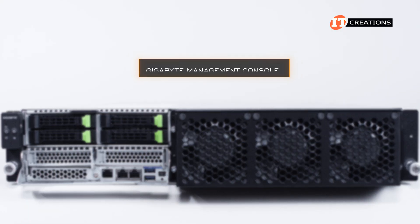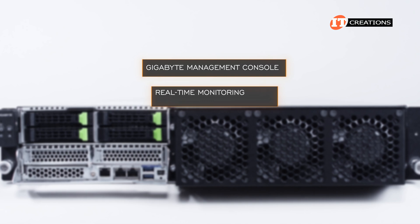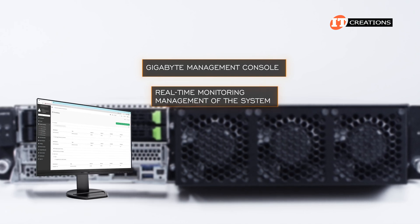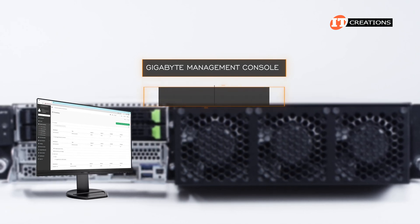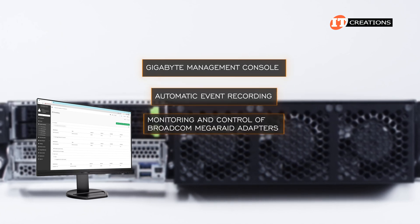Pre-installed on each server is Gigabyte's management console. It's offered free of charge and allows for real-time monitoring and management of the system through a graphic user interface, automatic event recording, plus monitoring and control of Broadcom MegaRate adapters.